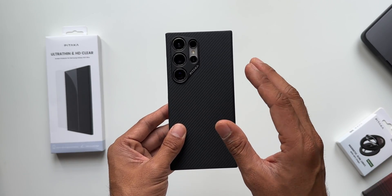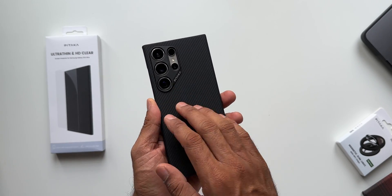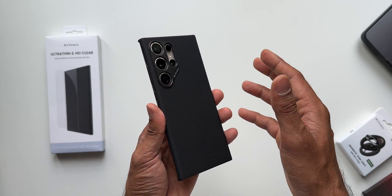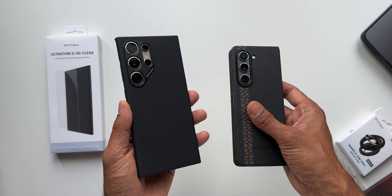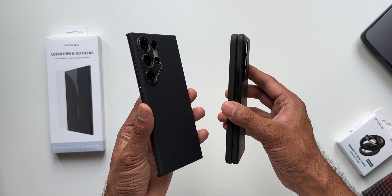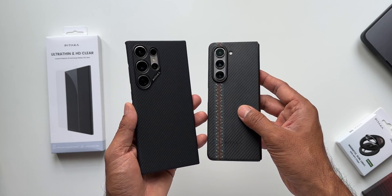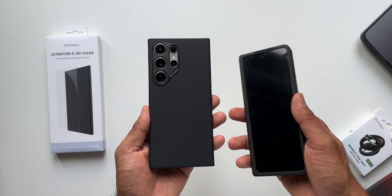This case isn't just for the S24 Ultra — there are versions for a variety of Samsung Galaxy phones. I'm also using it on the Galaxy Z Fold 5, which is a quite thick foldable phone. For these kinds of phones, a thin case is definitely needed, and Pitaka serves that purpose well.